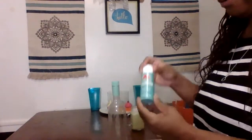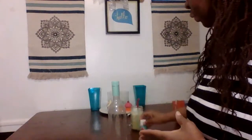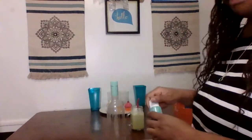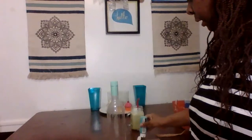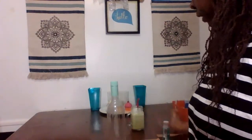I have some paint here by Apple Barrel — I just so happen to have turquoise, and I was so glad. First I'm going to paint the bottle. I have some cardboard here that I have my painting things set up on, and I'm going to put a little paint on the board.